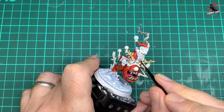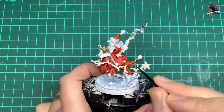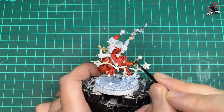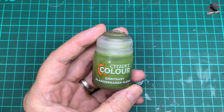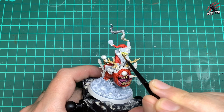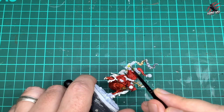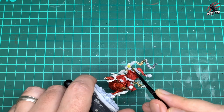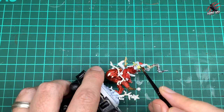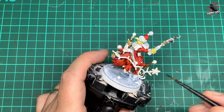Next, Snake Bite Leather — another favourite Contrast colour — for all the straps and bindings on the model, including around the antlers and the binding holding the bauble on the tail. Then Plague Bearer Flesh in a thin coat over all the flesh areas on the Red Gobbo's face and hands. Just one nice thin coat — we want that yellowy green coming through, and the next stage will give us the shade.